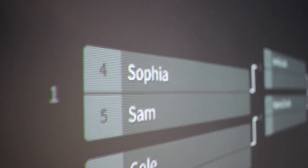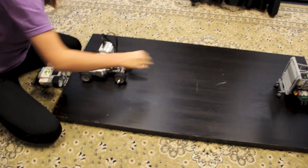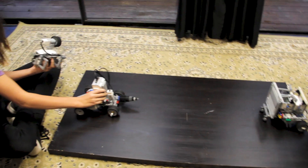Sophia, Sam — you guys are starting in one minute, make your way. The way this will work: the first person to knock the other person off of the black table, two out of three times, wins. Three, two, one — go!